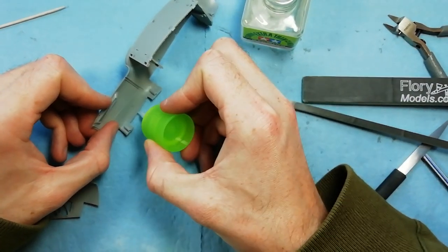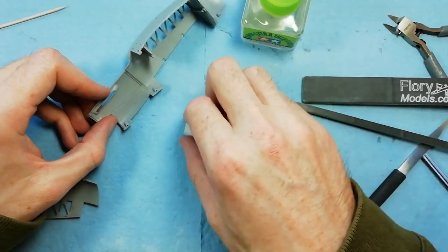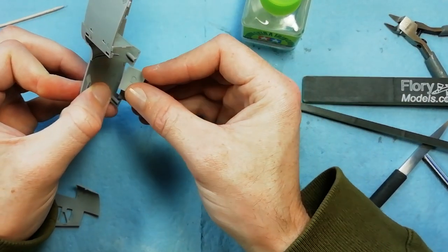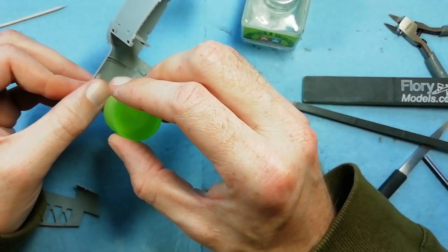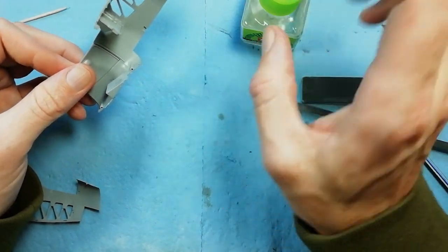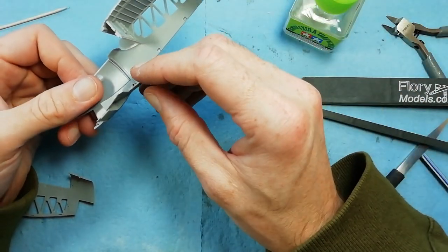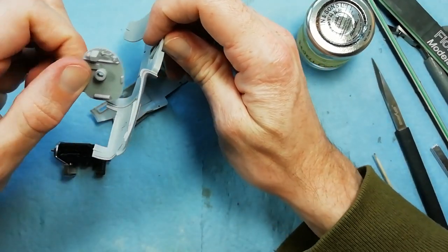Like we've done before, we're installing the bottom vent before installing the engine - it just makes it a little bit easier. Securing that in place, and once we're happy, same as we've done before, we can locate the bulkhead in, attach the engine, and then join the other side of the cowling together.